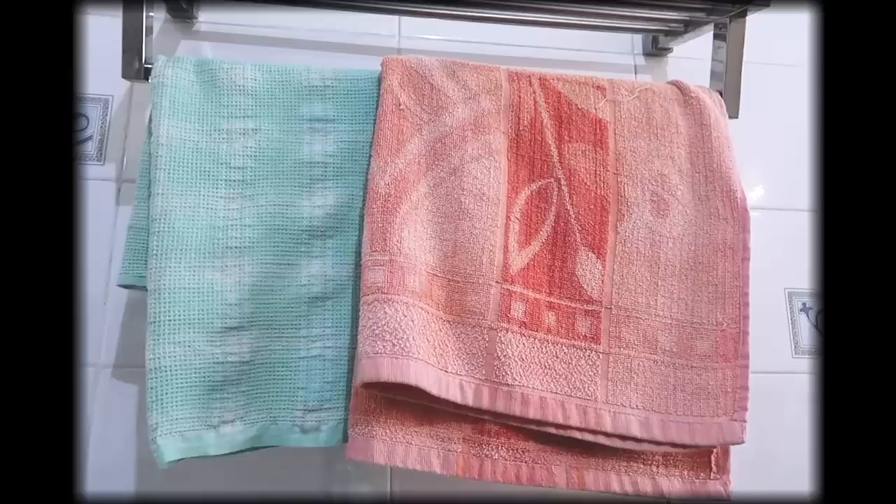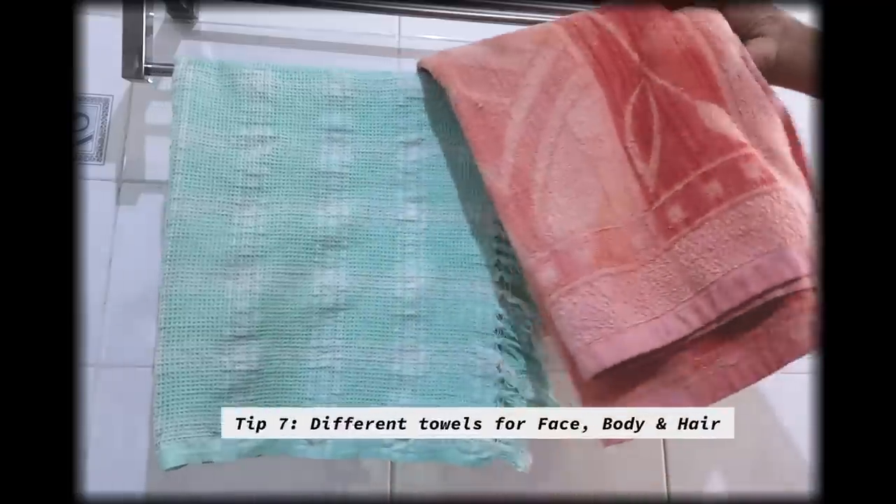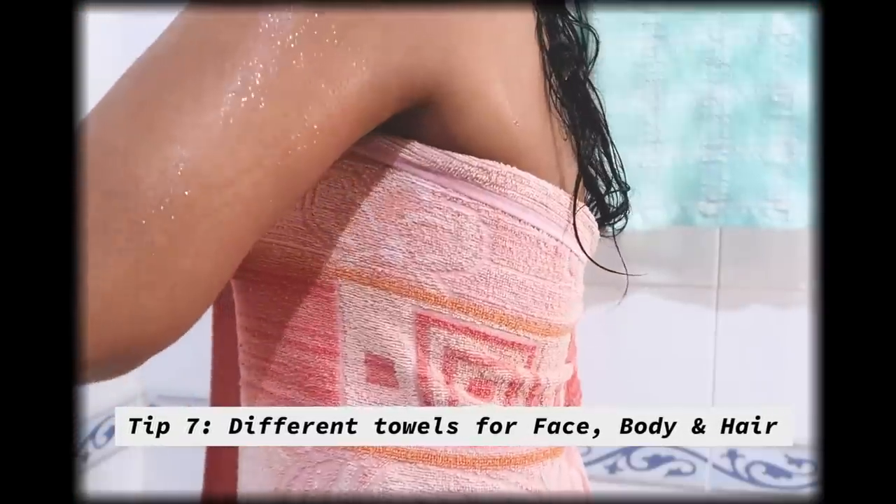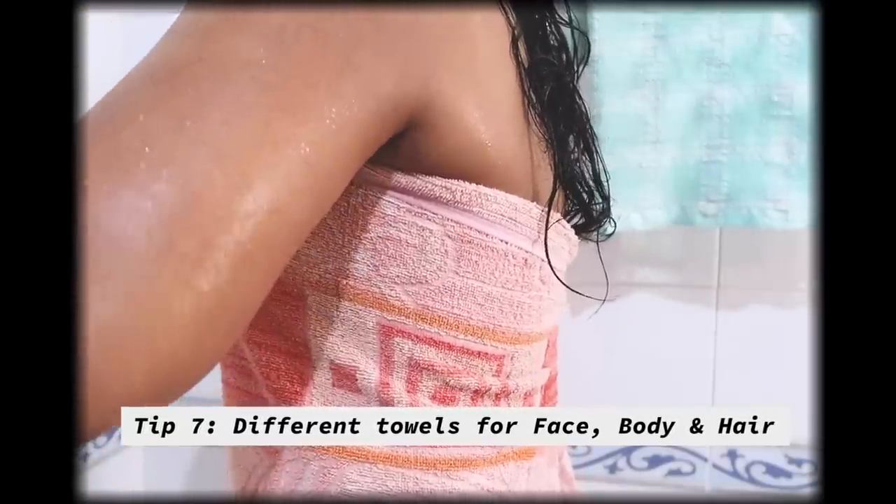Now that we're done with the shower, always separate your body towel, face towel, and hair towel — don't mix them up. You've already taken a good shower routine for your body and hair, so don't mess it up by mixing towels.